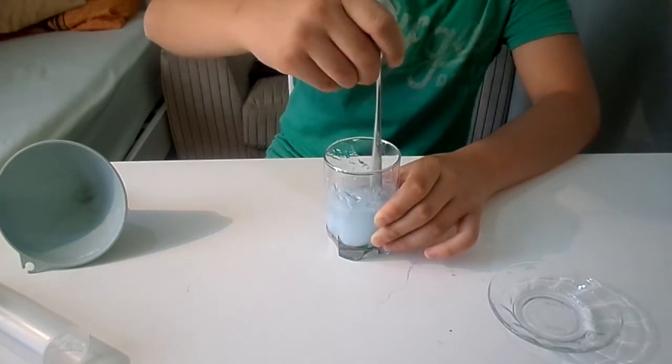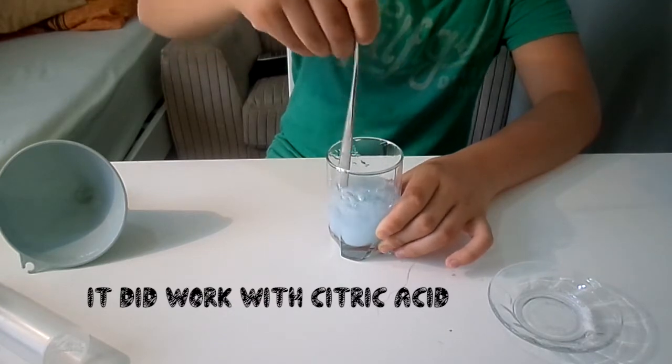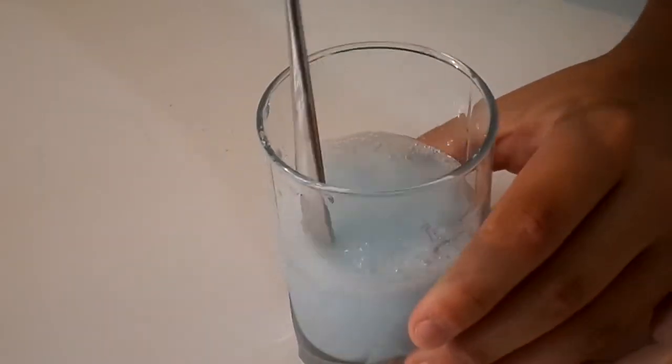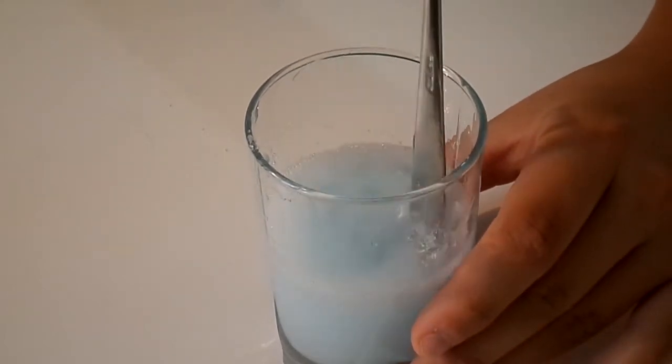I bet this will work with citric acid too. Let me give you a closer look — you can see this. This is just like liquid, this is awesome!